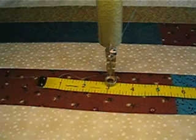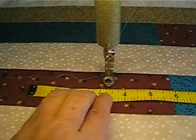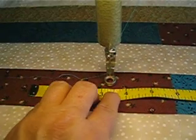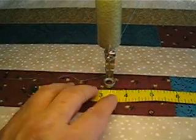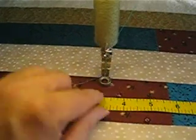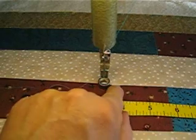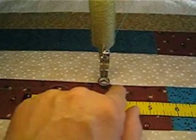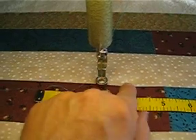Some of you also mentioned that you like to sew a three-eighths of an inch seam when you're doing flannel bindings. And some of you also wanted an eighth of an inch so that you could use the ruler edge — you could use the line on the edge of your seam to be able to stitch in the ditch.